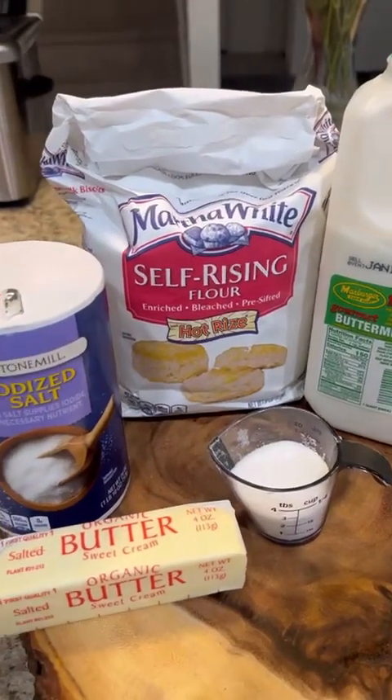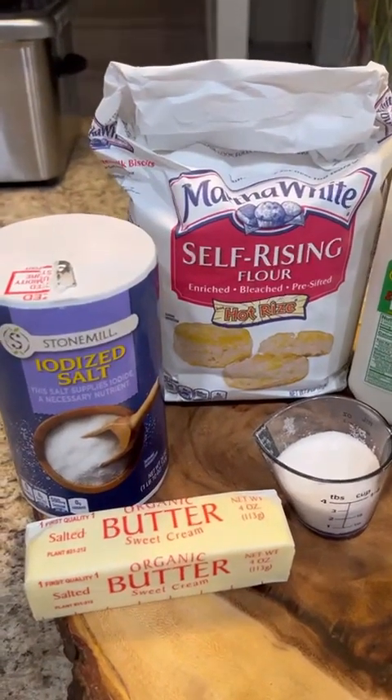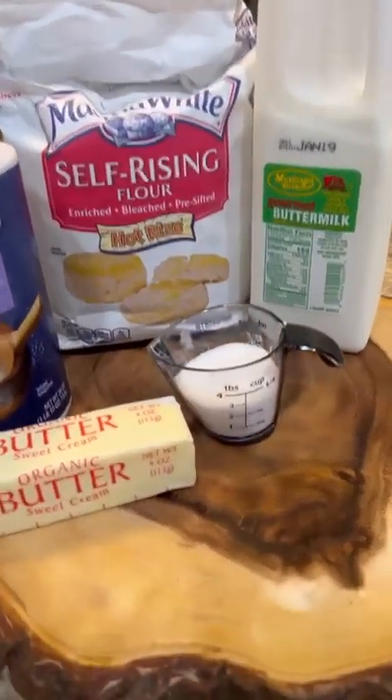Stick around, stay tuned, and watch me make these buttermilk biscuits.